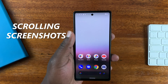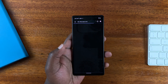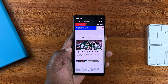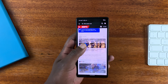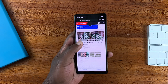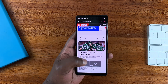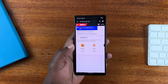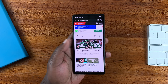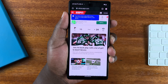You can also take scrolling screenshots on the Pixel 6a. Let's say for instance you're on a browser page that you can actually scroll. If you want to screenshot a page like this, instead of taking a screenshot, scrolling, taking another screenshot, and repeating, you can take one single screenshot of the whole page.